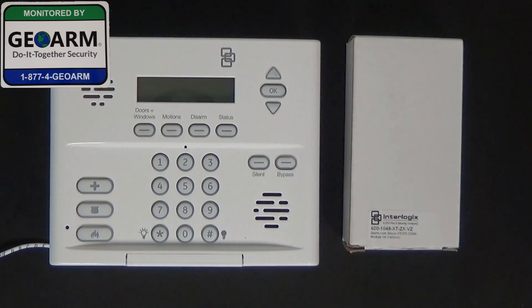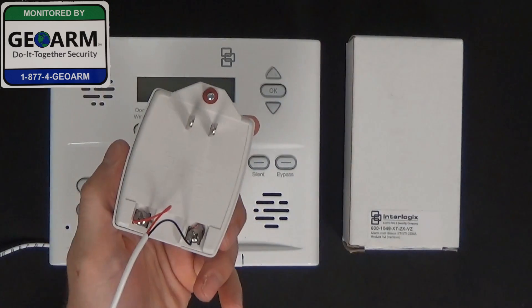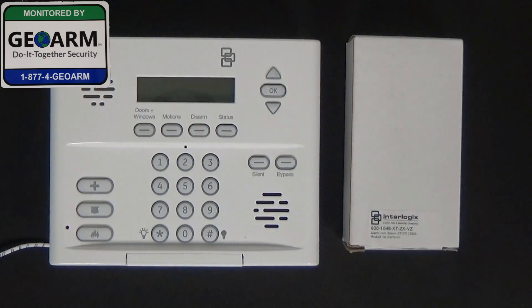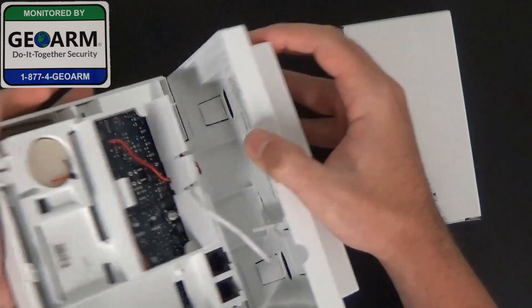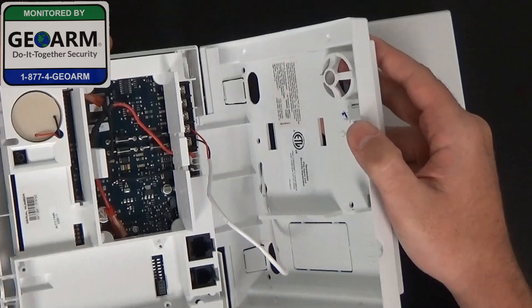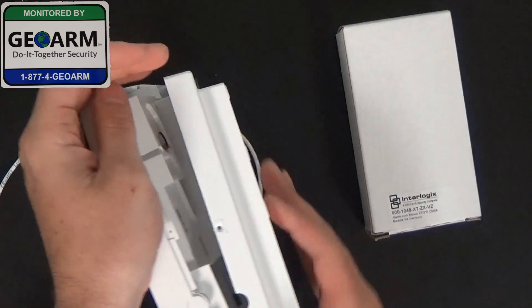Before we begin, I just want to let you know it looks as if it is wired. We do have the transformer unplugged. And as you can see, as it will open up here, the panel does not have the backup battery installed. So you want the system completely powered down.